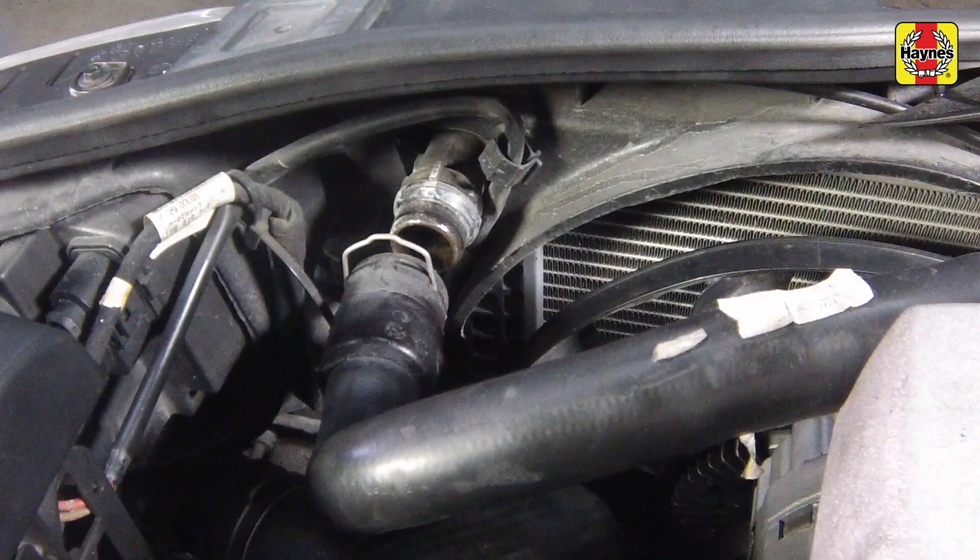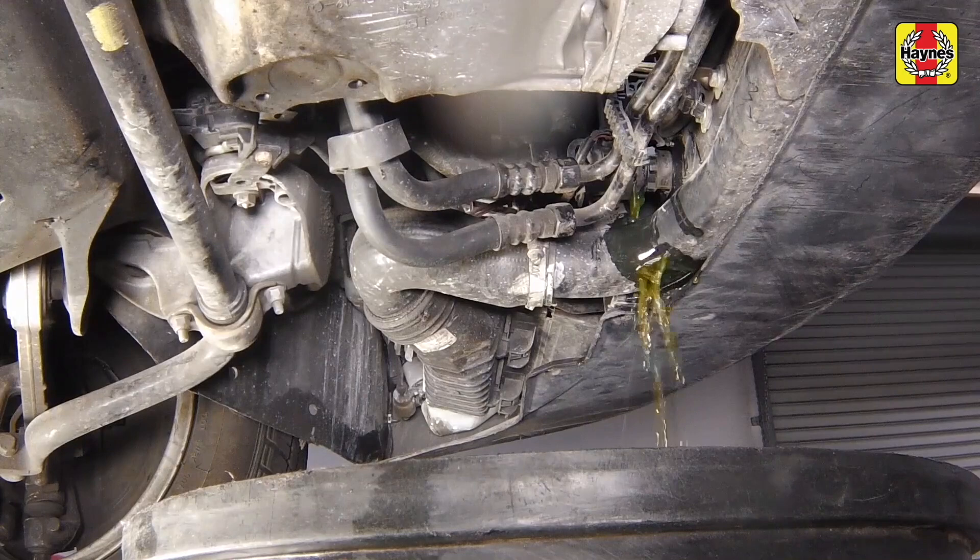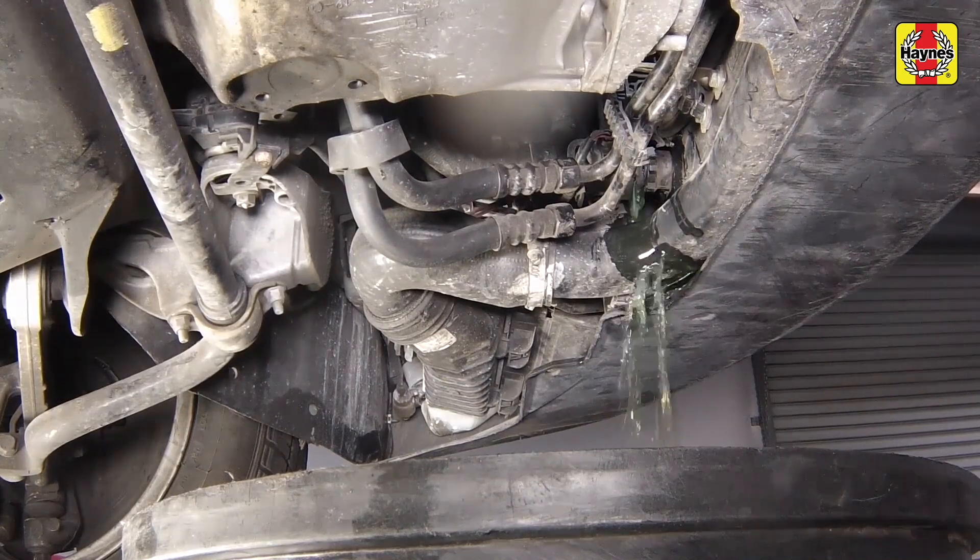With the upper and lower hoses disconnected from the radiator, insert a garden hose into the upper radiator hose. Direct a clean flow of water through the engine and continue flushing until clean water emerges from the lower radiator hose.